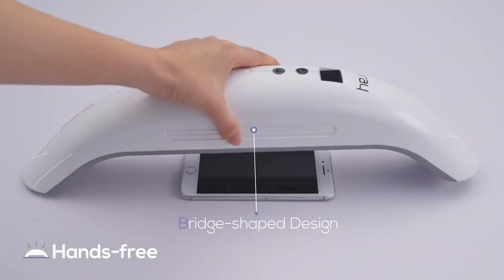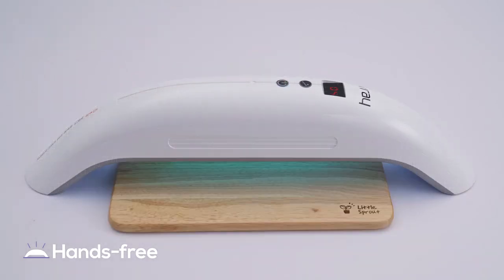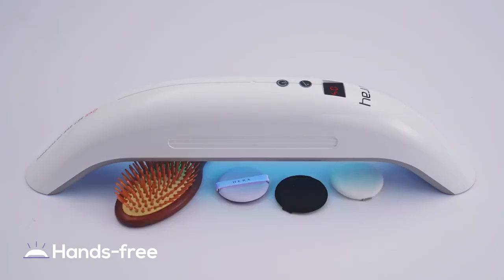It has a bridge shape design so you can use it in a fixed position. You can sterilize anywhere, including indoors, outdoors, and inside the car.